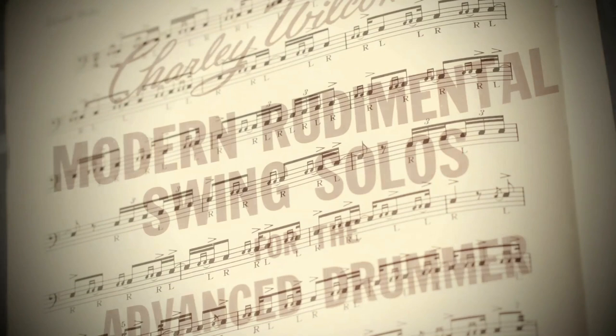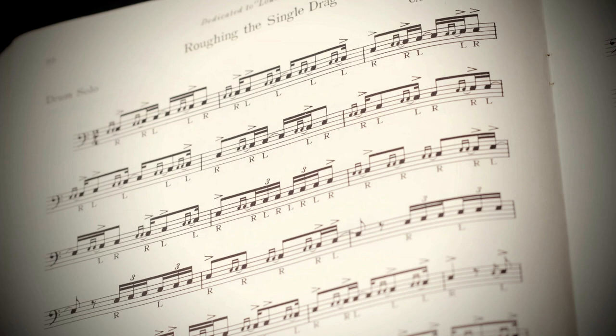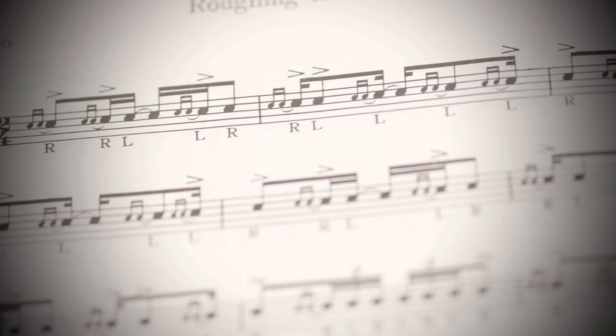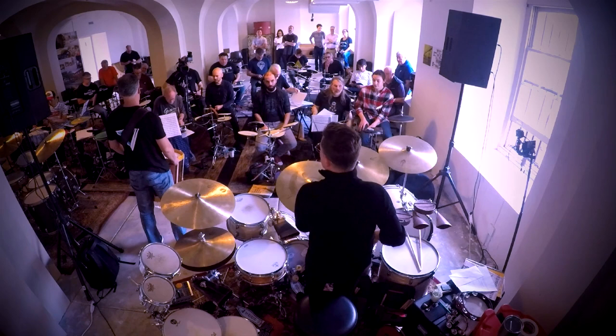I wanted to use the piece 'rough in the single drag' and we started going over it a little bit. The reason is because this piece — just about every measure of it — is applicable to the kit. We're going to slow it down to about 60 beats per minute, loop one measure at a time. And John, this is a question I want to ask you.